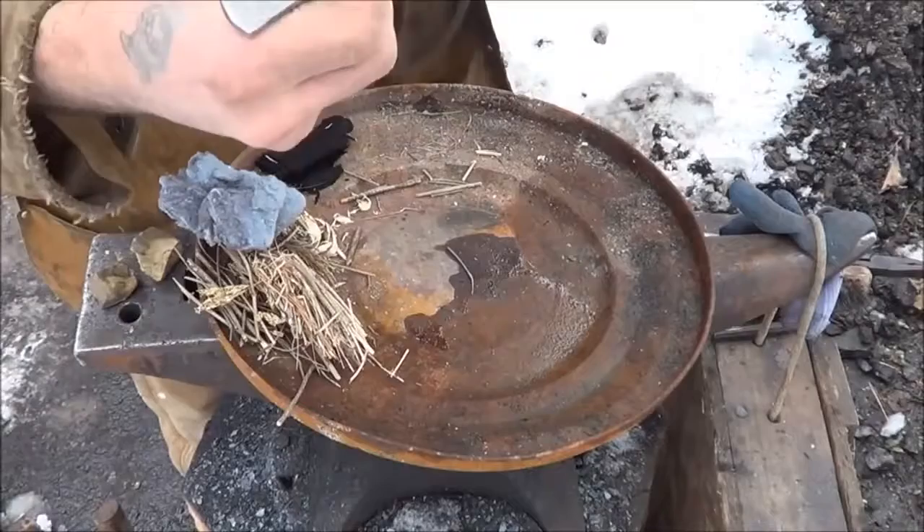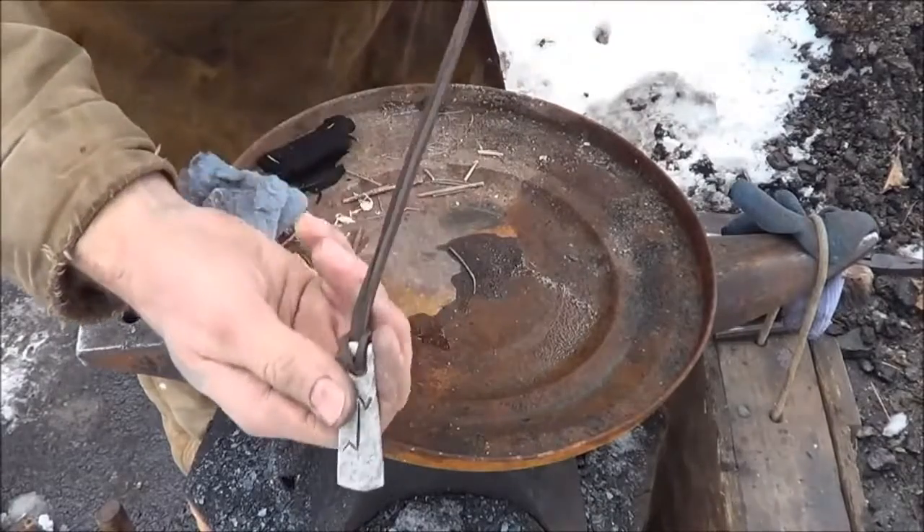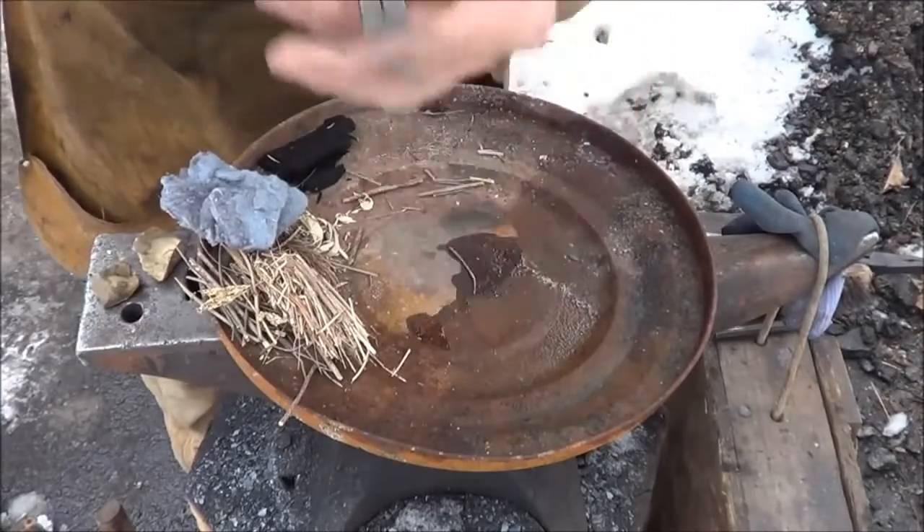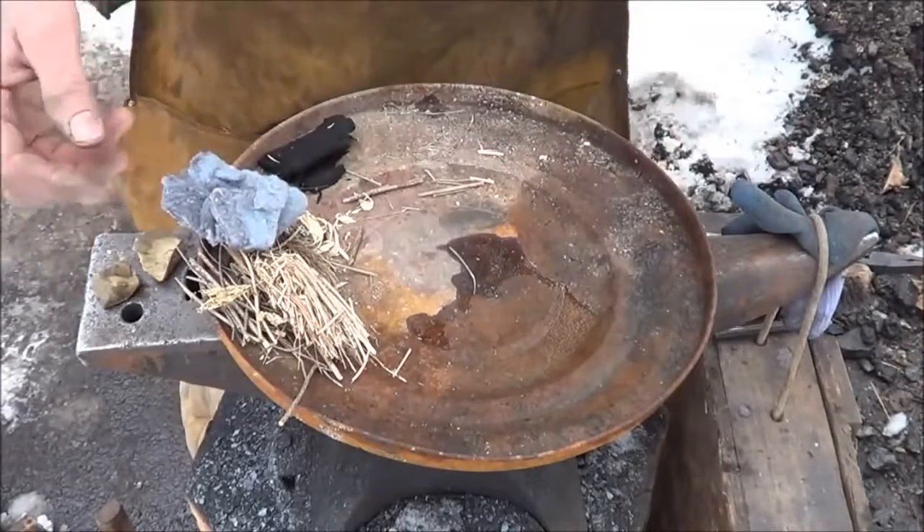Alright guys, it's been strung on a nice little leathery lanyard. Looks really cool. I did a wire brush to it. The rune really looks cool — it looks cool on somebody's neck. And we'll see you again.